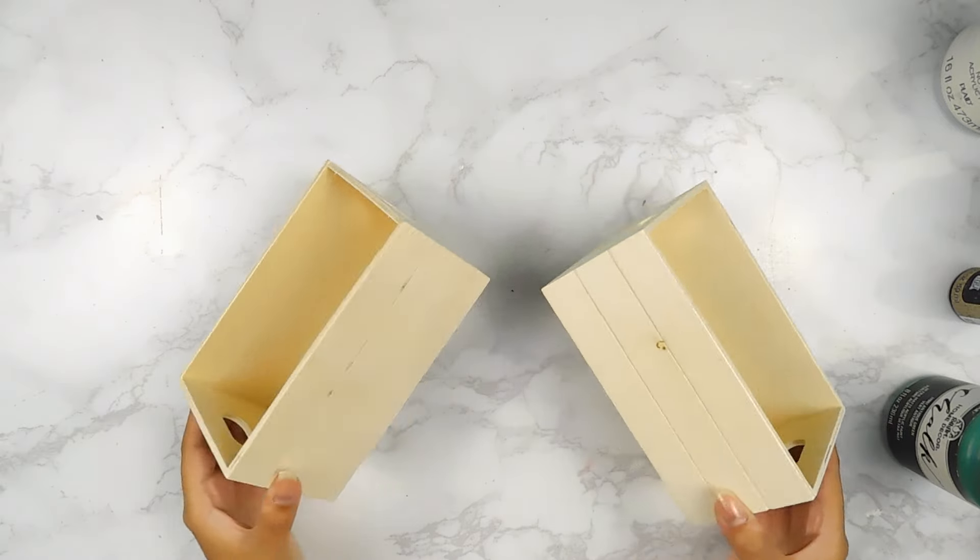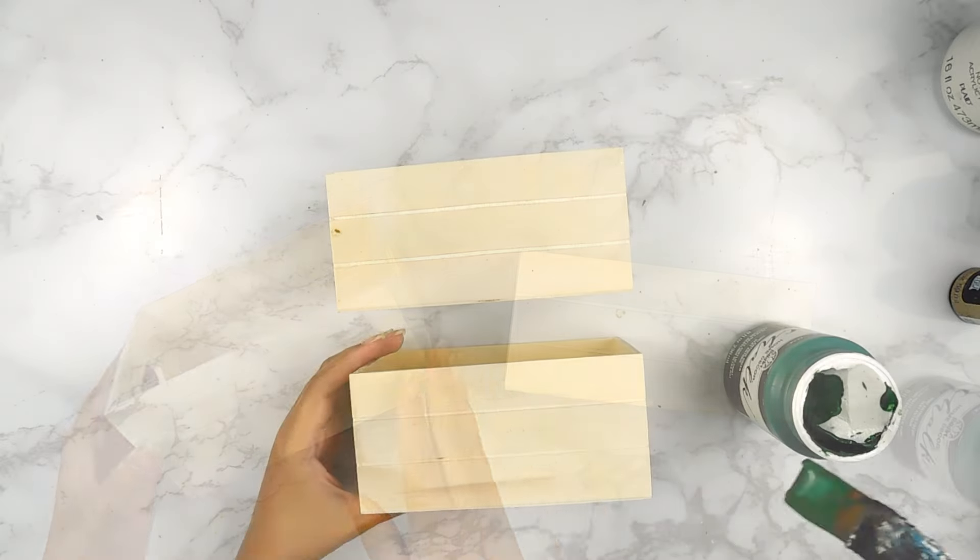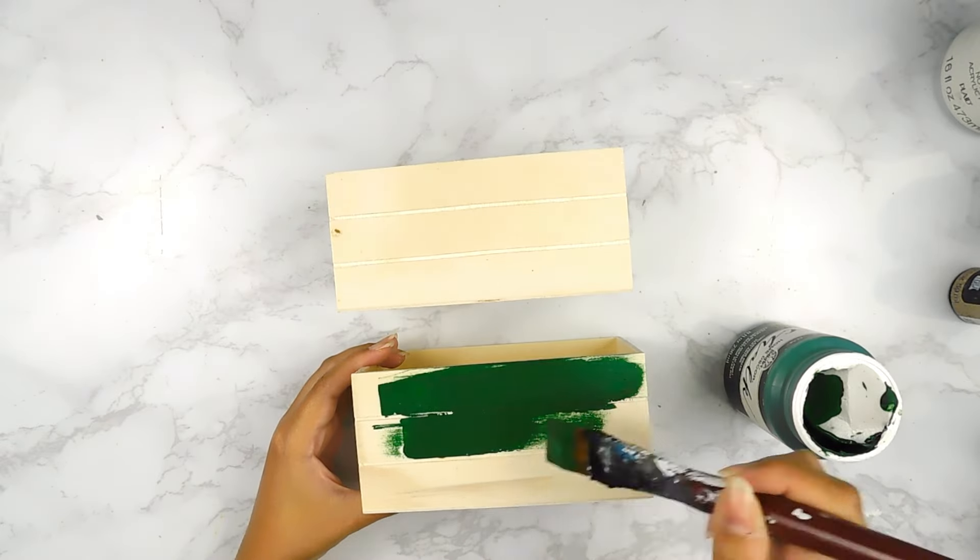Back to our next project today — I'm going to be using these two little wooden crates from the Dollar Tree and I'm going to start off by painting them using that same beautiful vintage green by Folk Art.